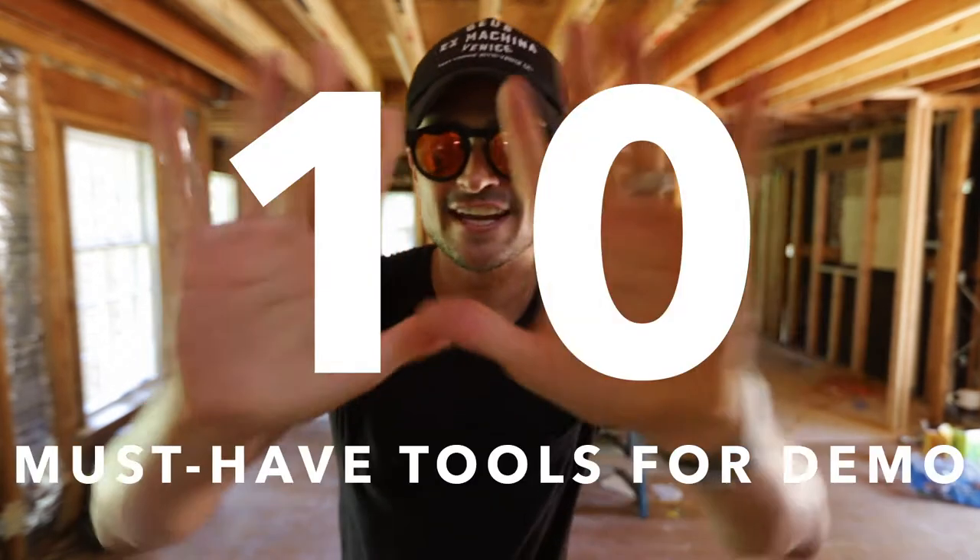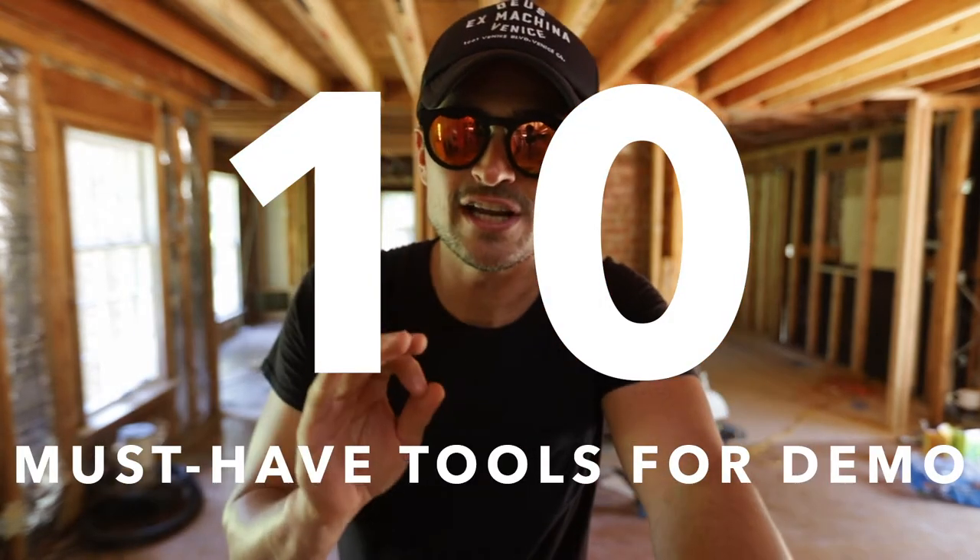What's up everybody? Today I wanted to do a quick little tutorial on the 10 things you're gonna need for doing a house reno or demolition on a full house, partial house, or maybe a couple extras.